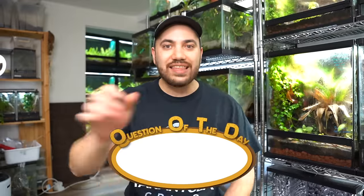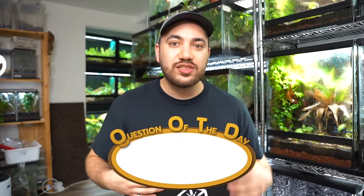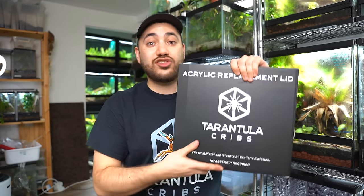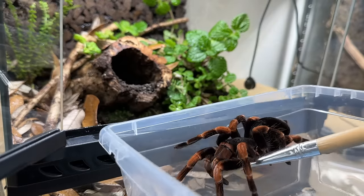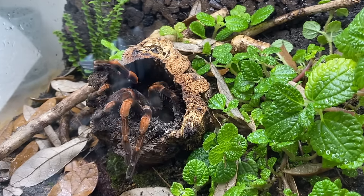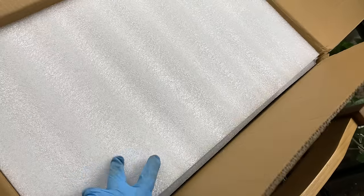For today's question of the day, I'd like to ask you all: if you got your hands on a Tarantula Cribs acrylic replacement lid, what species would you use it for and why? Maybe you have different kinds of dart frog that require high levels of humidity. Let me know in the comments section down below — I'll give your comment a heart and we can engage in a little conversation. It's always so satisfying moving your animals into an enclosure that you think they're going to enjoy more and thrive in better, maybe even exhibiting more natural behaviour based on the available enrichment.